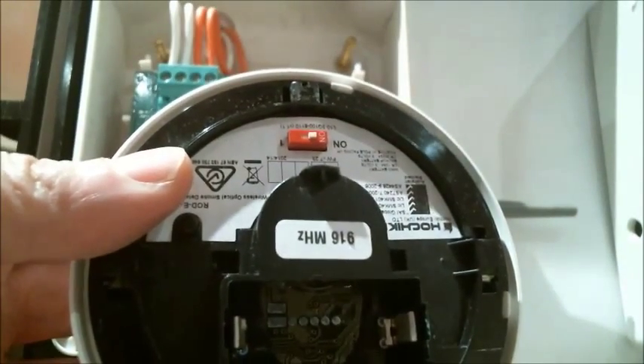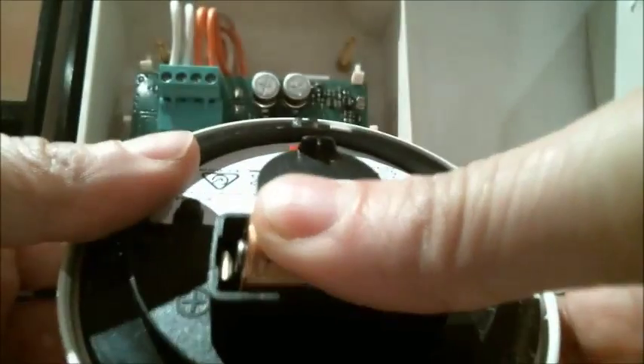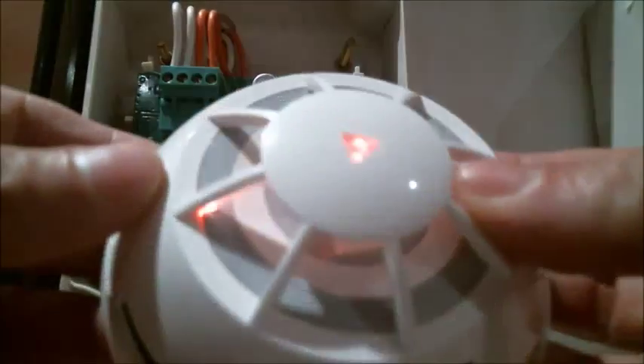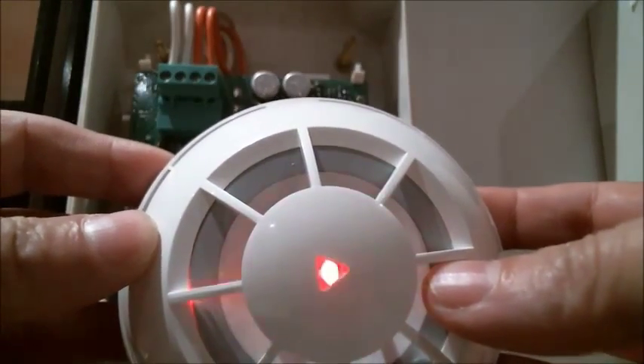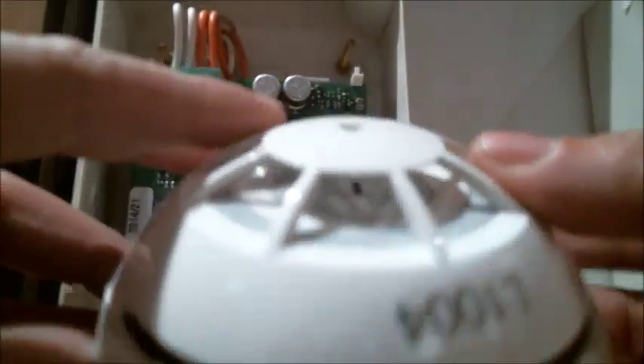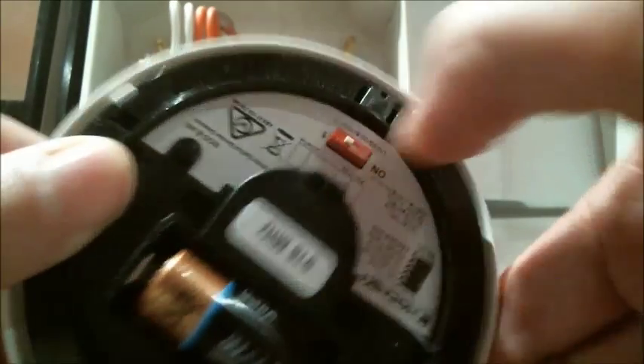We then get our primary battery and place it in, then turn the detector over — we should see four red flashes. We turn it back and move the switch from the on to the one position.